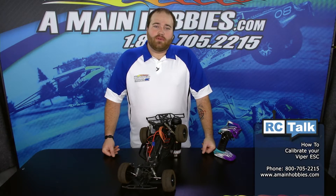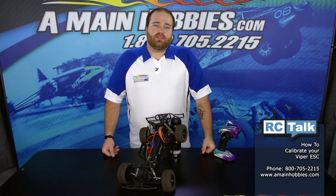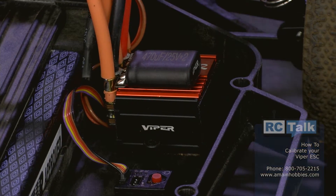Hi and welcome to AMainHobbies.com. I'm Sean Clovis. On this episode of RC Talk, I'm going to teach you how to calibrate your Viper ESC.